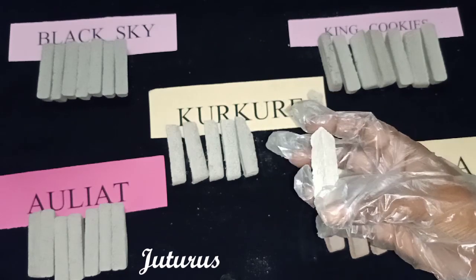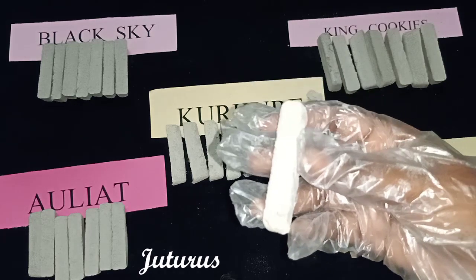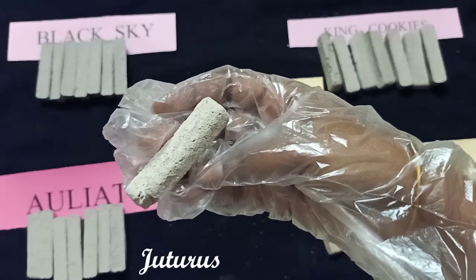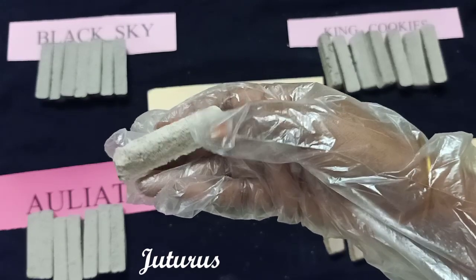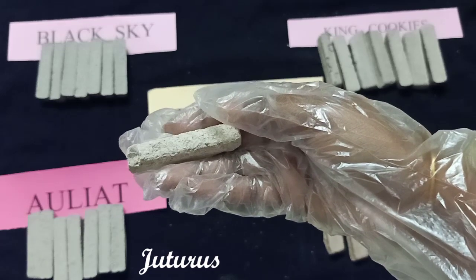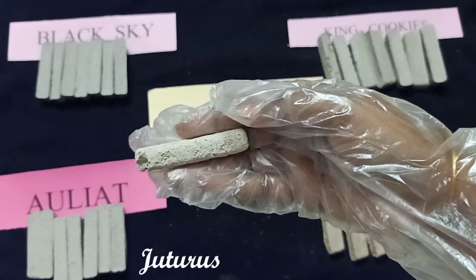Here comes Kurkure. In this you can find slate pencil pieces — little pieces of slate pencil. These are marked as the lovely cookies by many slate pencil lovers. They are soft, and you can also find some crunchy pieces in the middle. These are named Kurkure and are especially for slate pencil lovers.